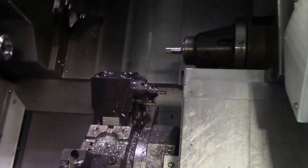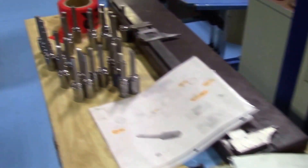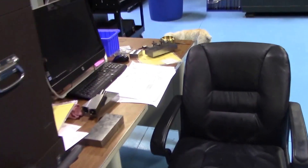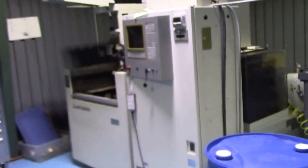Seth is the guy who also teaches SurfCAM on our website, so he is making some sockets right now. This is our wire EDM area, slash sinker — so I guess just EDM. And here's another wire EDM that we have yet to hook up.